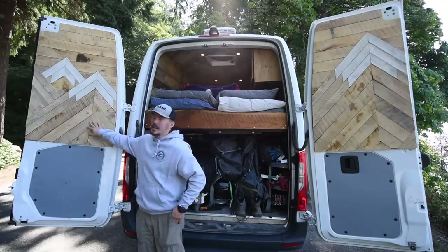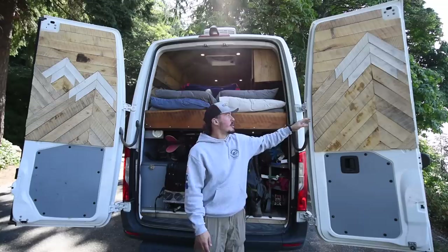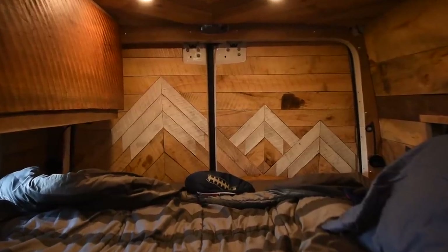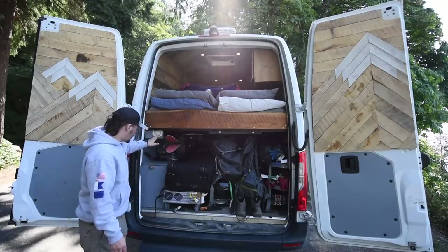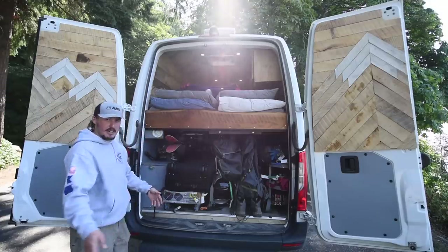On the back doors we've got a mountainscape built with the same technique as the roof and walls — eighth-inch plywood screwed into the metal with everything nail-gunned and glued. When the doors are closed it makes one complete mountainscape. In the garage I've got a 30-gallon water tank with a fill port, my propane tank with little latches, and all my ski gear. The drawer slides extend out 60 inches so I've got a workbench back there. Thanks for checking out my van — follow along on Instagram at shred_shed_me, hope to see you out on the road.